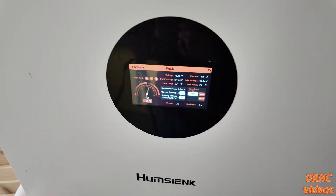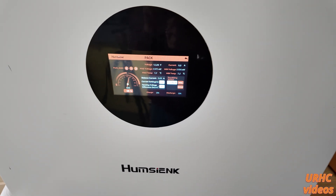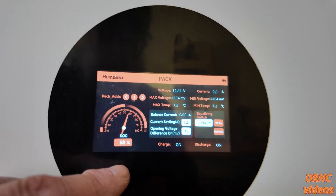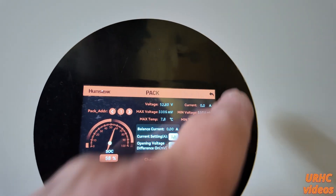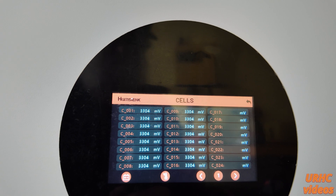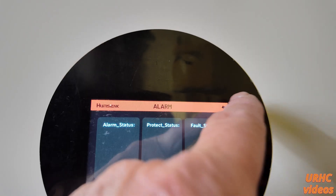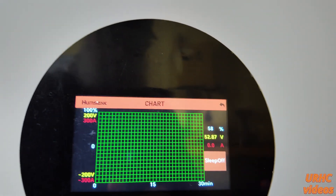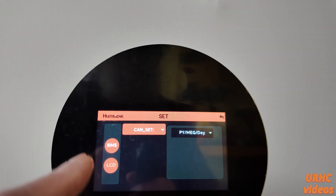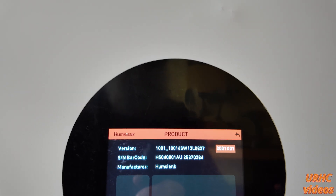Let's turn it on and take a quick first look — you can see it's at about 58 percent charge as shipped. It does have a really responsive touchscreen. You can check all your cell voltages, errors, and alarms. It's a really nice responsive touchscreen — you barely have to touch it. There's a chart that will build up over time and a communication settings page.